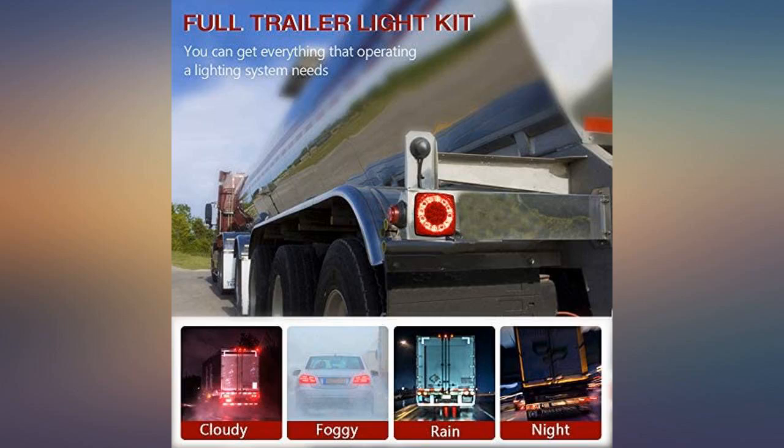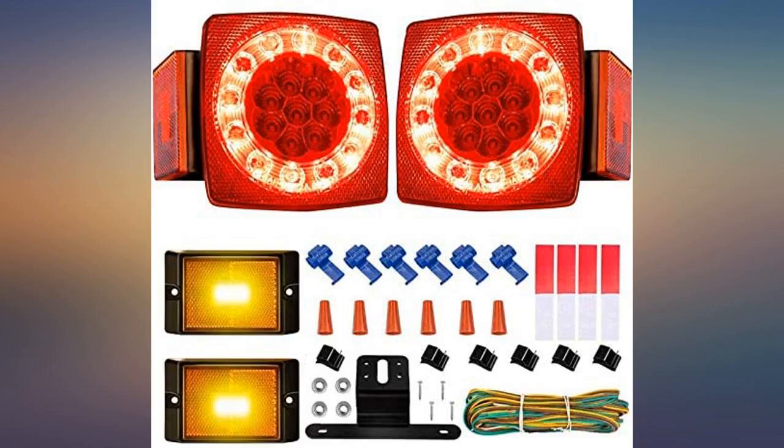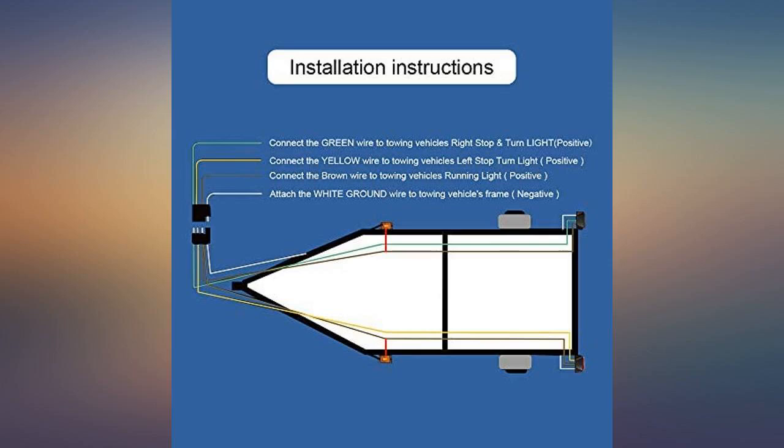Marine grade light system does the job with a minimum of installation fuss and fanfare. It's a beautiful light, very bright, of excellent quality — exquisite and super bright.